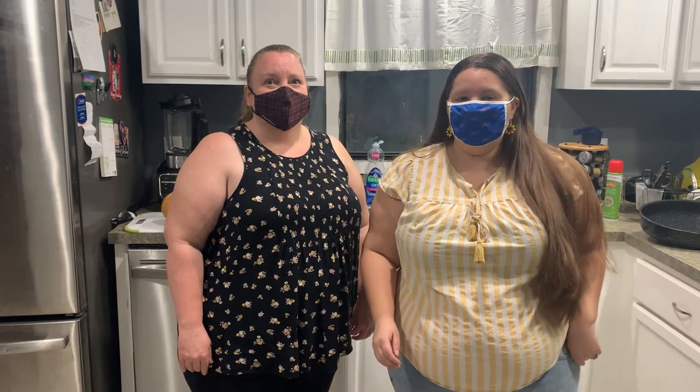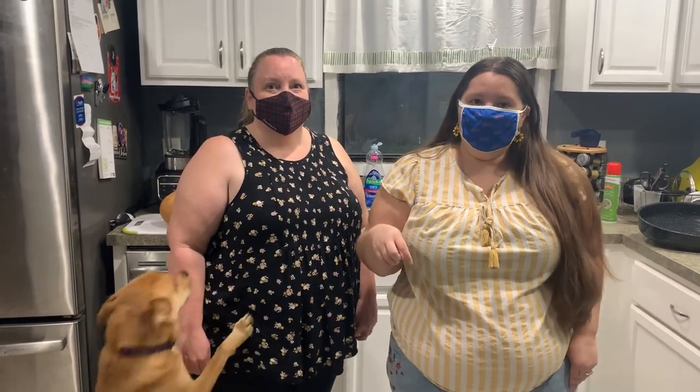Hi there! My name is Michaela. I'm the President of the Gator Chapter of the American Indian Science and Engineering Society here at UF. We like to call ourselves Gator ACES. I'm Lisa and I'm the Secretary this year of Gator ACES, and we welcome you to the kitchen.